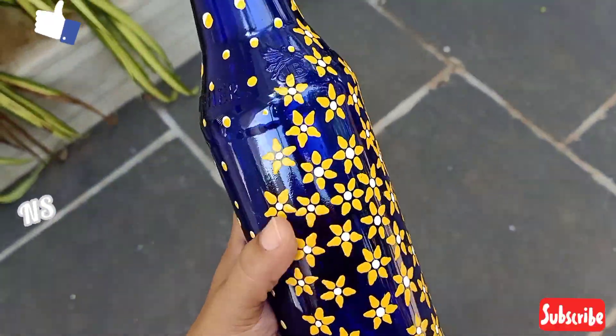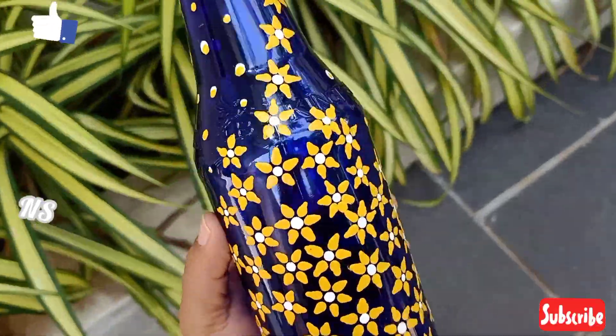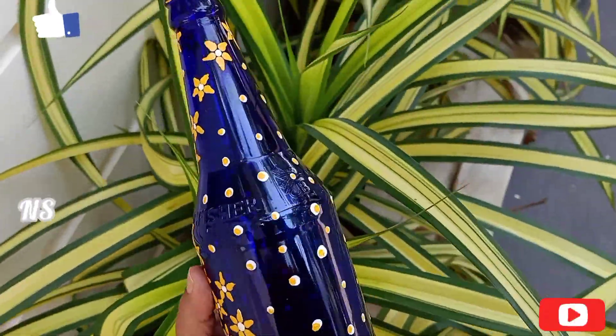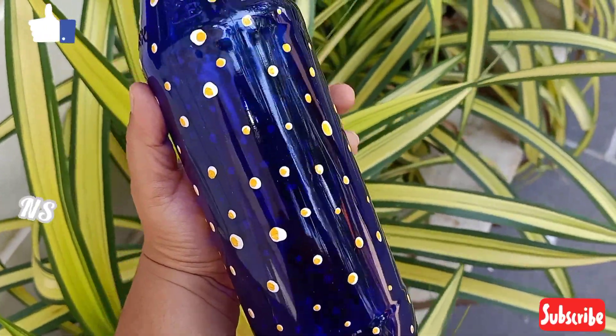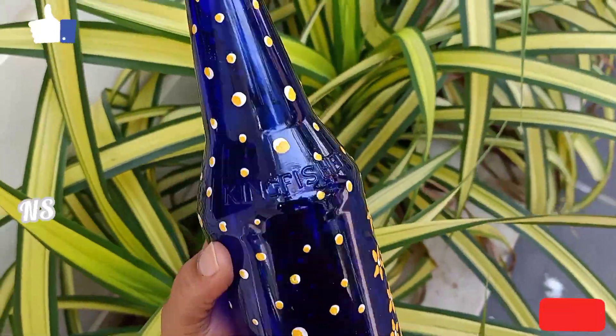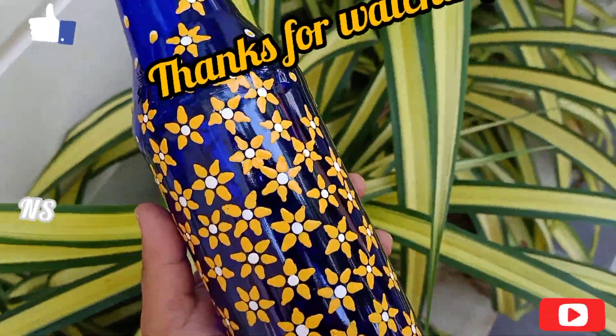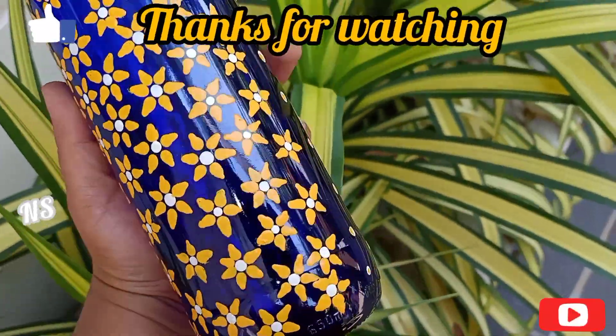Do you want to comment on any of your videos? Do you want to like, subscribe, share? Do you want to press the bell button? Thank you!